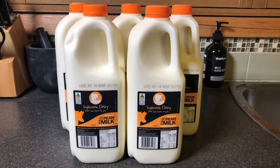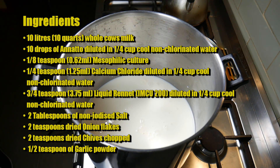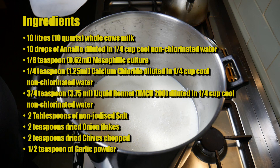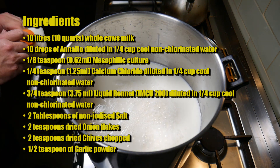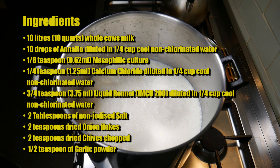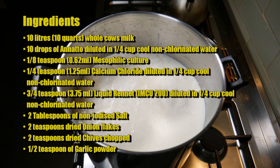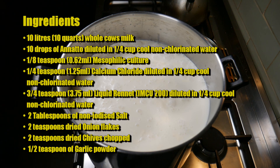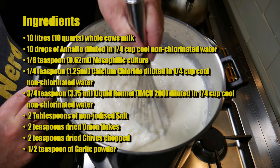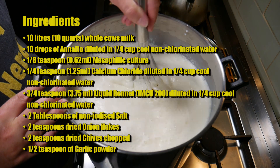The milk I'm using today is Ingle Nook Dairy's unhomogenised milk. The ingredients are: 10 litres or 10 quarts of whole cow's milk, 10 drops of annatto diluted in a quarter cup of cool non-chlorinated water, an eighth of a teaspoon of mesophilic culture (I used MO30 from SACCO), a quarter teaspoon or 1.25ml of calcium chloride diluted in a quarter cup of non-chlorinated water, three quarters of a teaspoon or 3.75ml of liquid rennet (single strength) diluted in a quarter cup of non-chlorinated water, two tablespoons of non-iodised salt, two teaspoons of dried onion flakes, two teaspoons of dried chopped chives, and half a teaspoon of garlic powder.